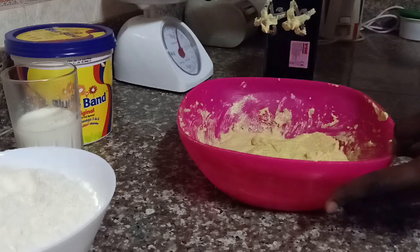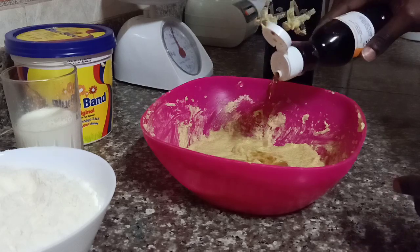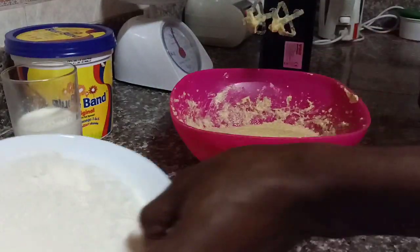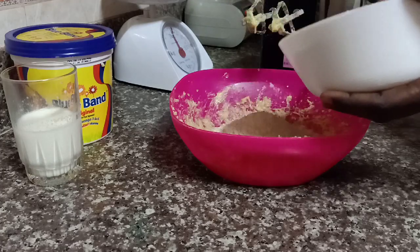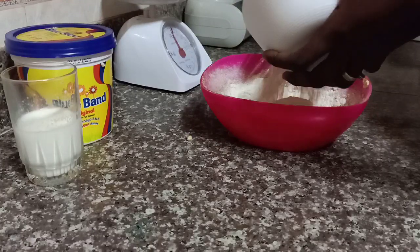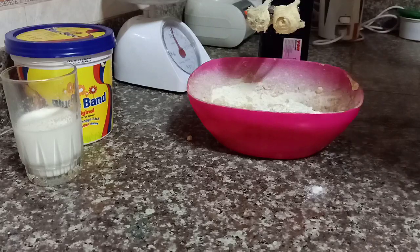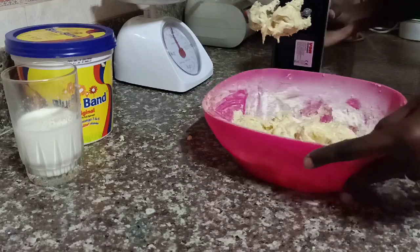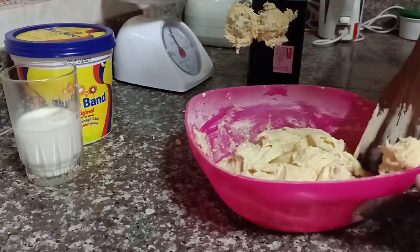Now I'm adding my vanilla essence — just five to six drops depending on the size of the cake. You don't want to add too much; you just need a very little amount to give you that vanilla taste. Now I'm adding my flour in small chunks so that I can mix it well. Just add it little by little until your mixture comes together nicely — don't add the whole amount at once. This is very easy; just be confident and keep practicing.